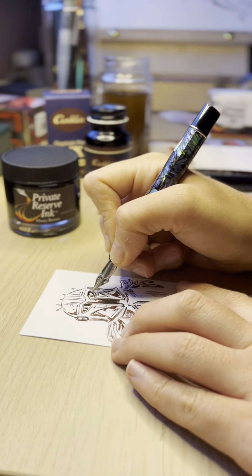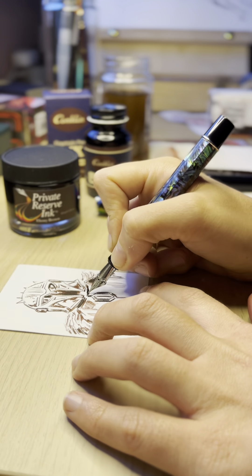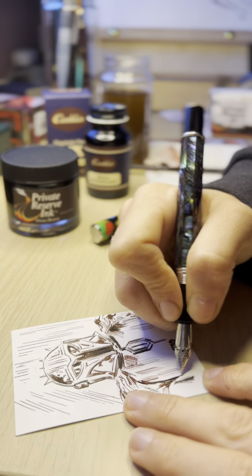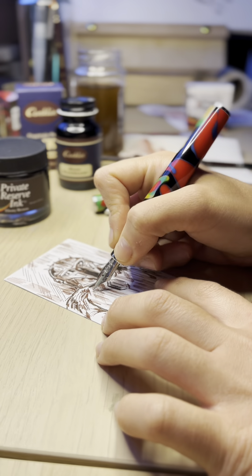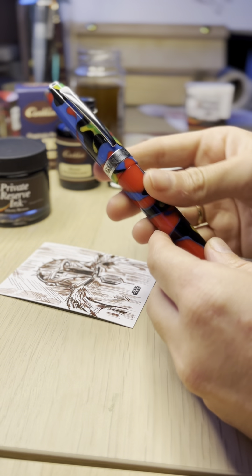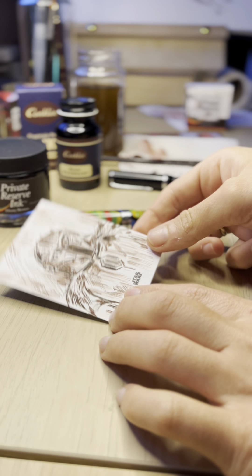After that I add more contrast with my Omniflex nib and Concholine draw graph pen, as you can see. I'm using Private Reserve ink and Concholine ink combined together — two sepia tones — really, really awesome.